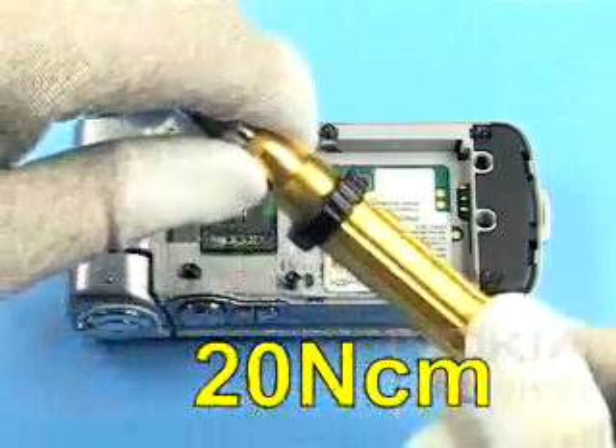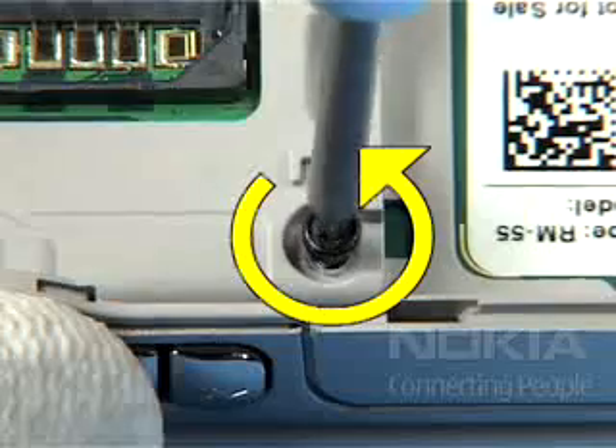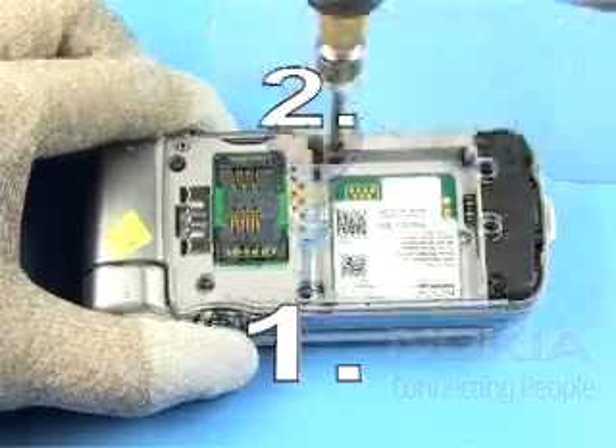Set the correct torque. To prevent damaging the plastic threads, first turn the screws to the left and then tighten them in the correct order shown.